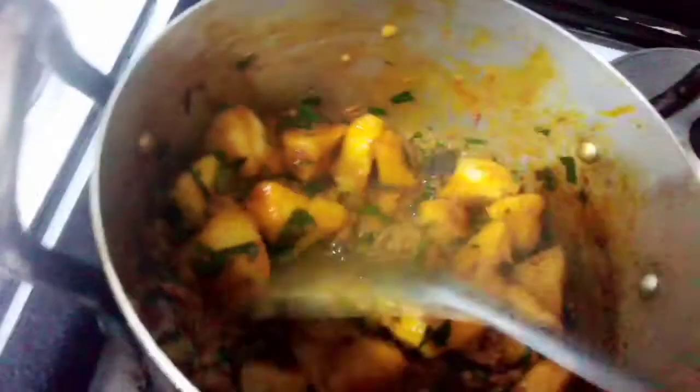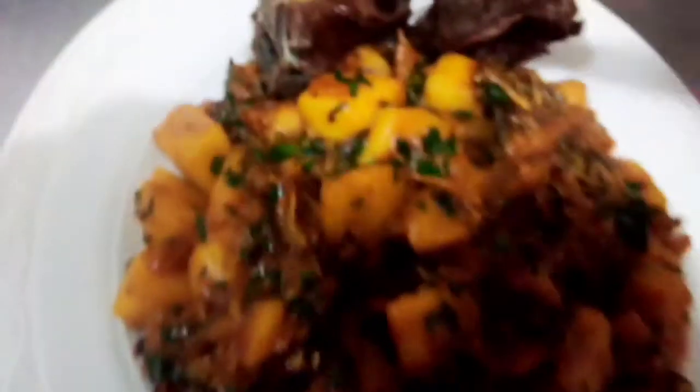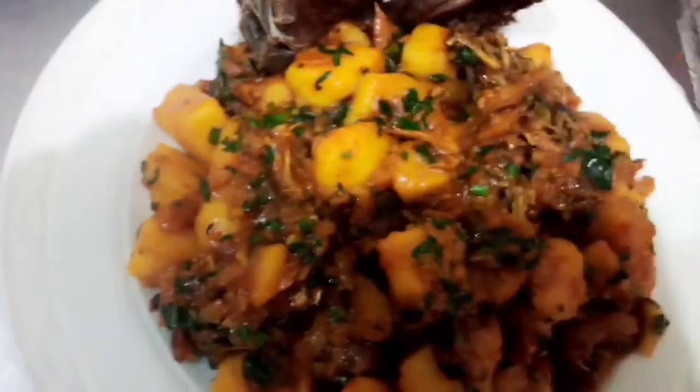This is very yummy — this is sweet porridge yam with fried goat meat. Let me dish it up. Wow, you can see it's ready to eat, and see the fried goat meat by the side. You can see the sweet porridge yam — very yummy! It's just a simple menu anybody can prepare for their family. It's not hard.